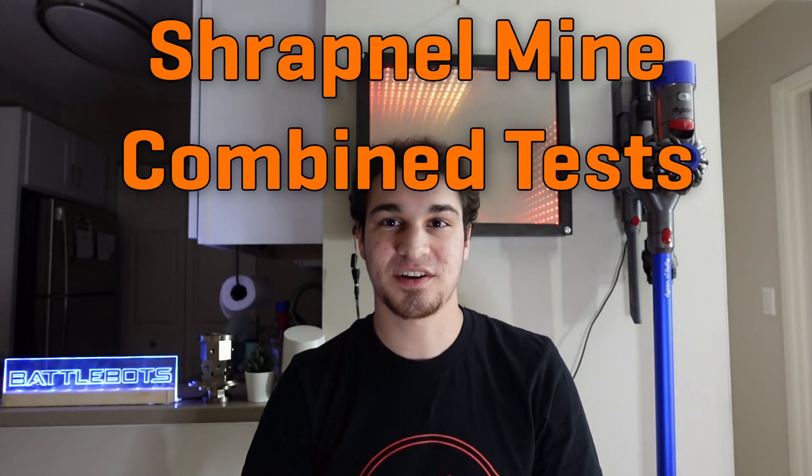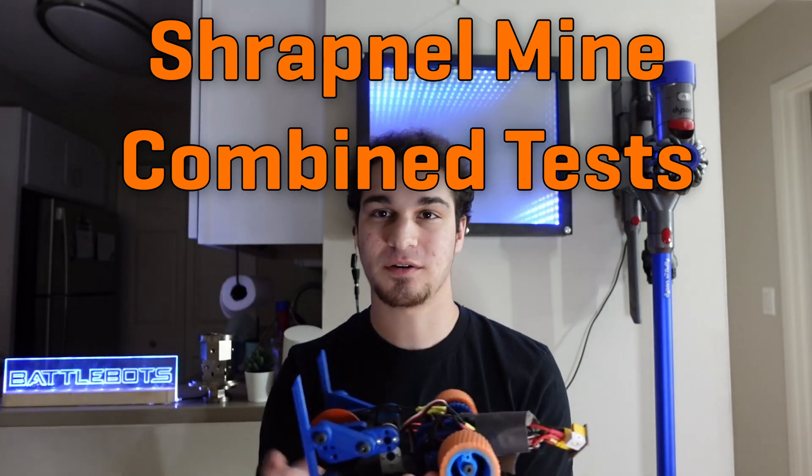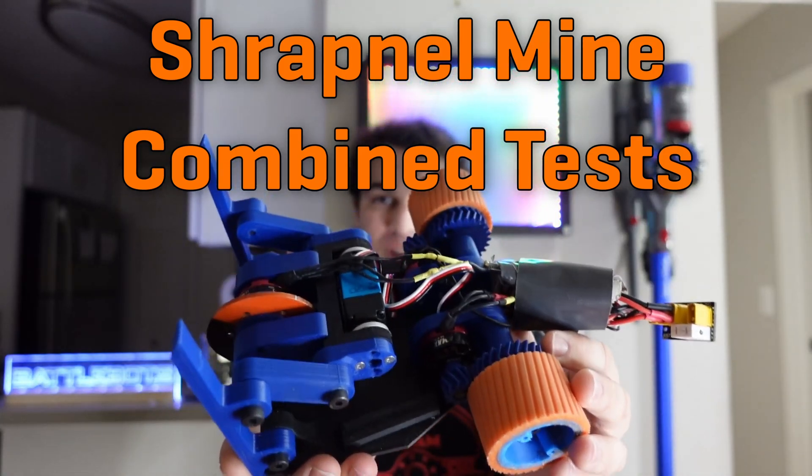Hey there! This is Seth Schaefer from Team Just Cause Robotics and in today's video we'll be talking about more of my progress with the process of designing this robot here, Shrapnel Mine.